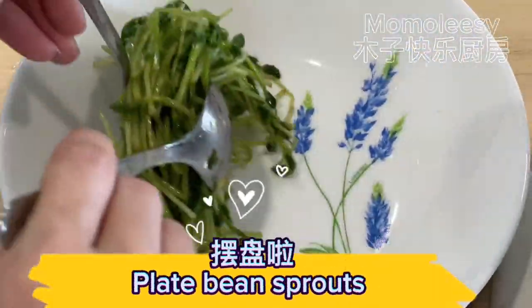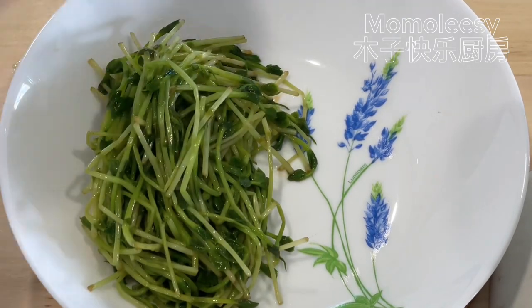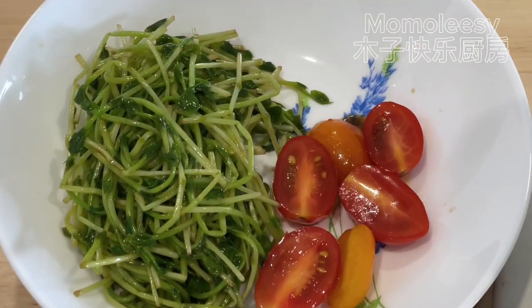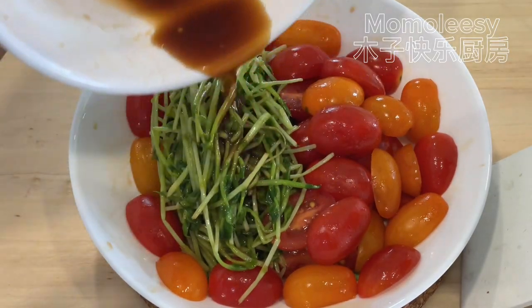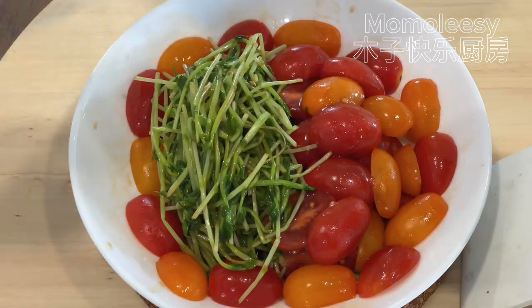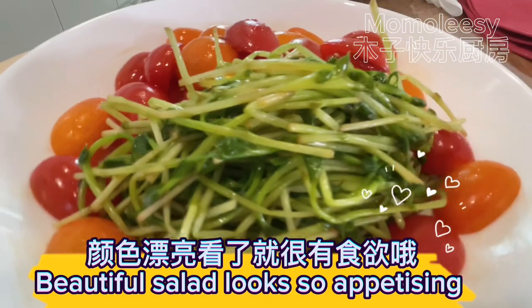Plate the bean sprouts. The beautiful salad looks so appetizing!